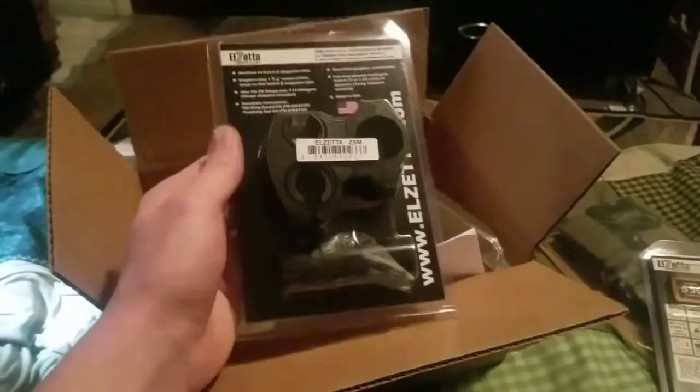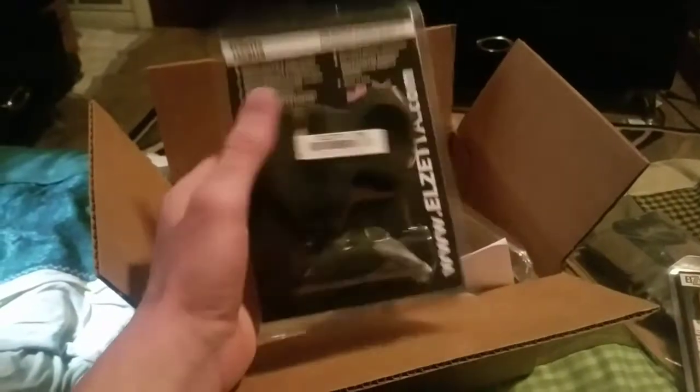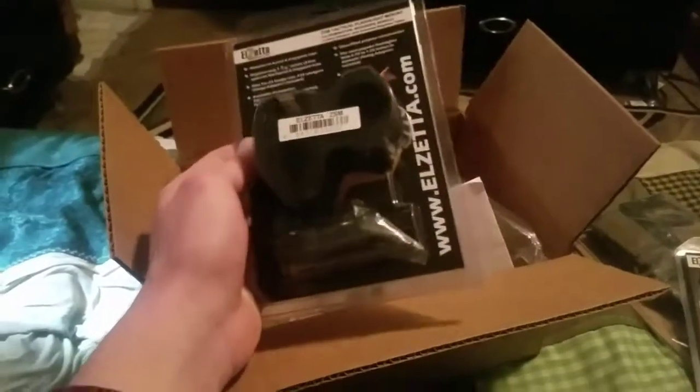...the Elzetta shotgun flashlight mount. So I'm gonna go ahead and put the stuff on the shotgun and I'll be right back with you.